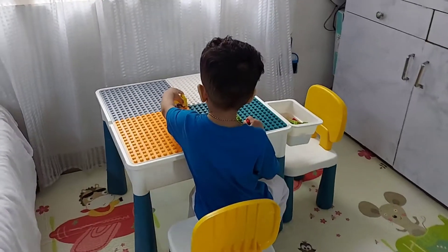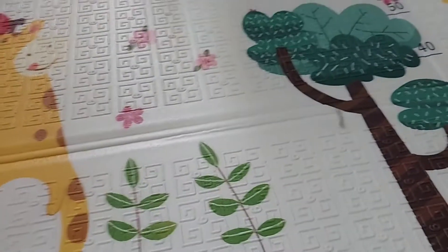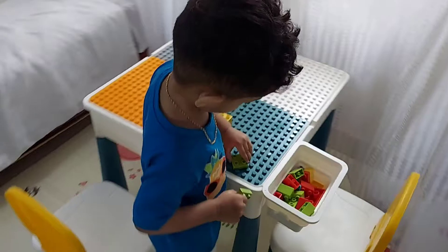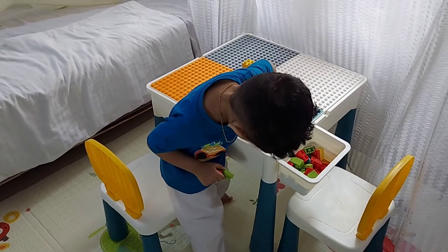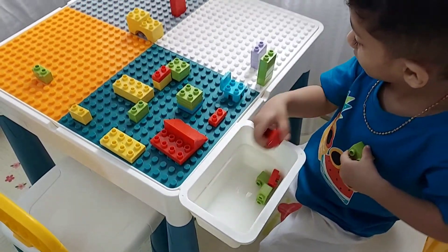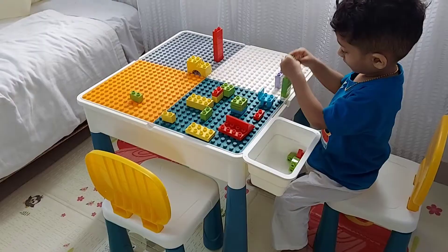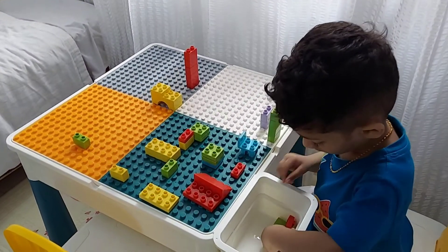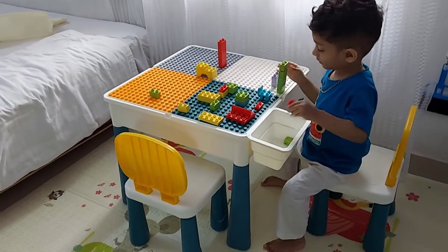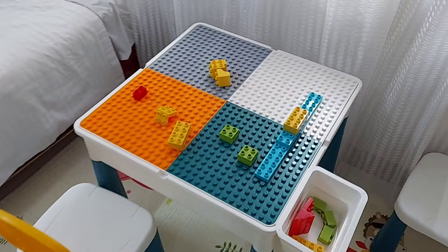And this is the table and chair. This is the foam mat — it's pretty spongy, so if the child falls they will not get hurt. At the back there is also a design, so you can keep changing it. So this is the table and chair set that I have purchased from Ealing Mom — it's a website. I'll leave all the details in the description box. The multifunctional table chair set — it's amazing.